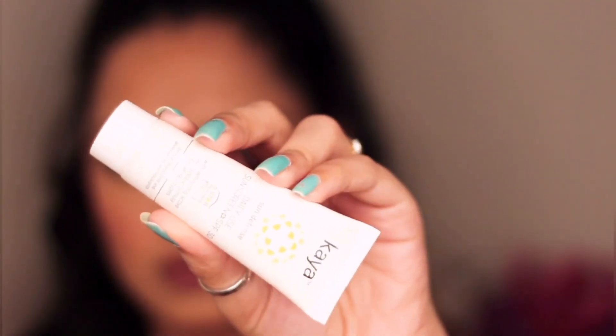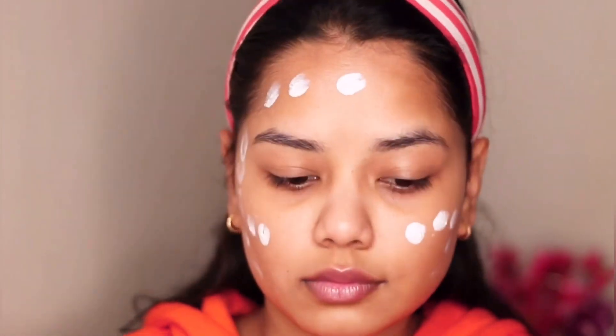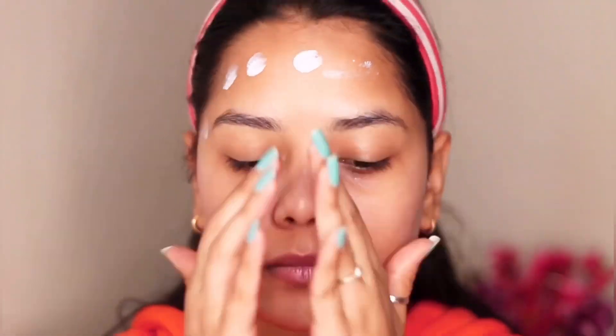Starting off with Unlock Mixify Skin Serum, applying it all over my face and massaging it really well — it really helps in moisturizing my skin. The next product I'm using is Kaya Sun Defense Daily Use Sunscreen SPF 30. I always use a moisturizer or a sunscreen before putting on my makeup.